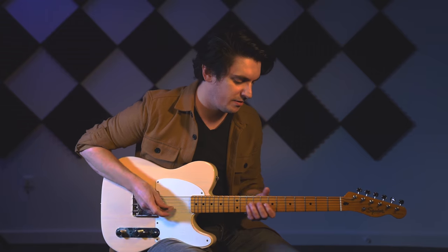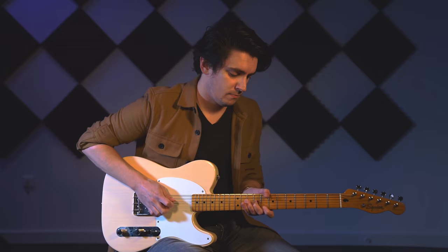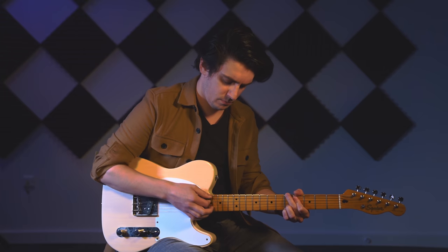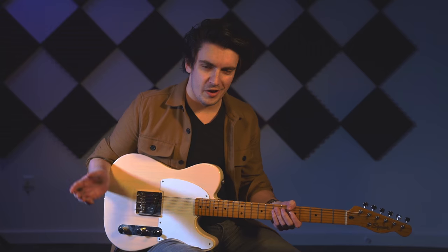Just by winding the volume back a little bit, you really clean up. And this is my front position on the switch, which is like a fixed tone capacitor, like the original Fenders.